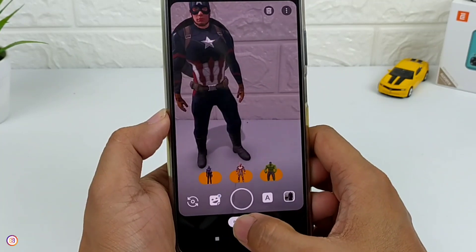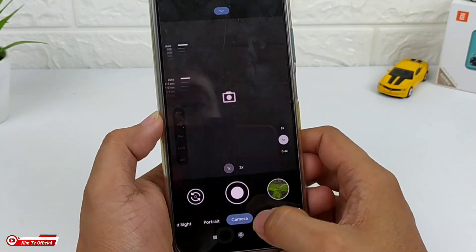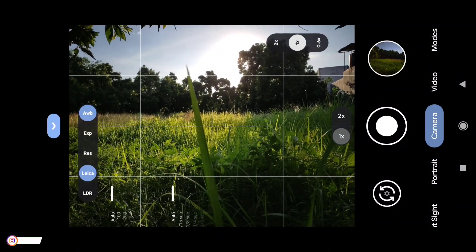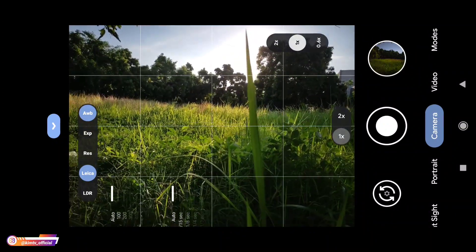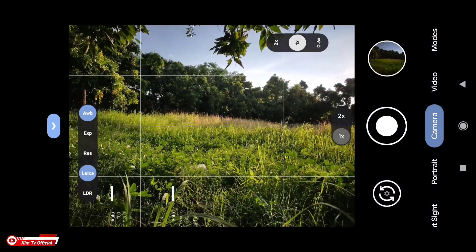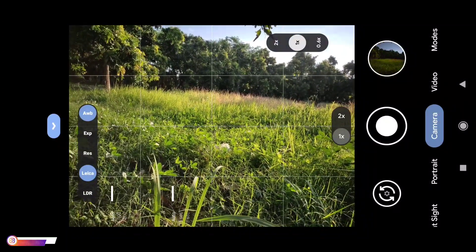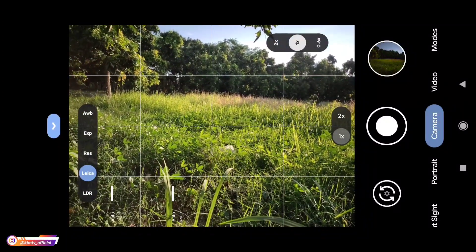Langsung kita tes di luar. Kondisi disini jam 16:27 atau setengah lima sore. Langsung kita tes. Yang pertama kita tes untuk kamera utamanya terlebih dahulu. Disini untuk fitur-fiturnya ada AWB atau automatic white balance.